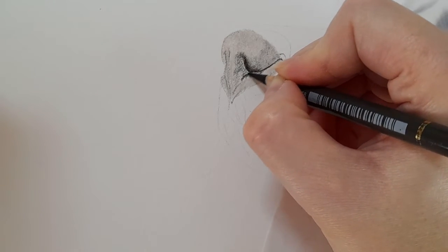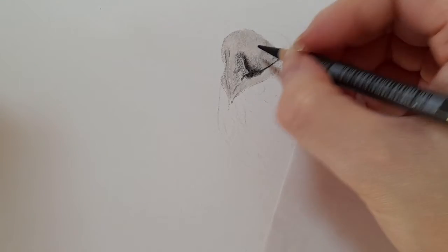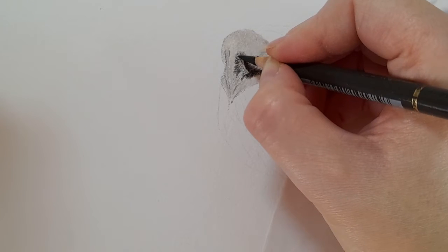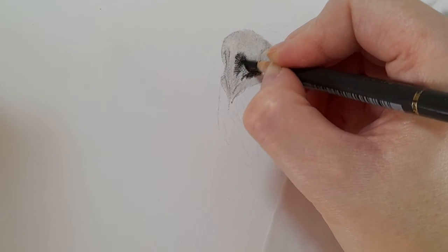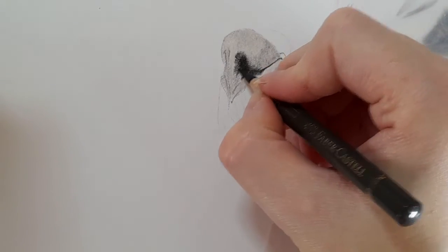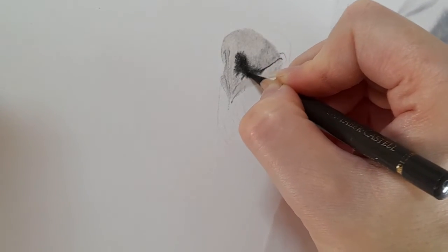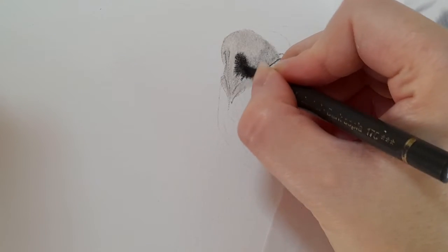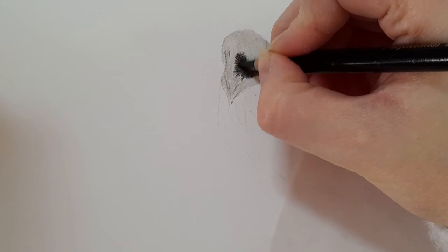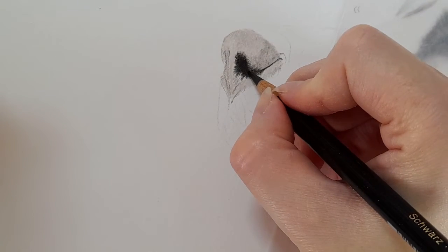The outside edge of the nostril is going to be dark, built up with the dark sepia. You can see how dark we're now going with that nostril. Bringing this nostril in and round on both sides. I'm actually going to take my black and, in the center of this nostril, come in with a dark black and just lighten my pressure as it blends into the dark sepia. The dark sepia just isn't quite dark enough on its own.